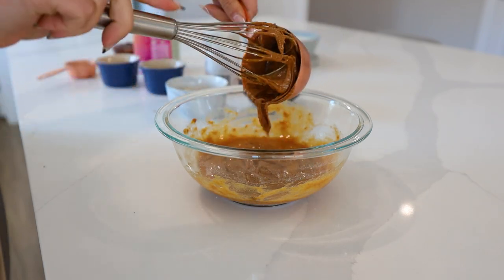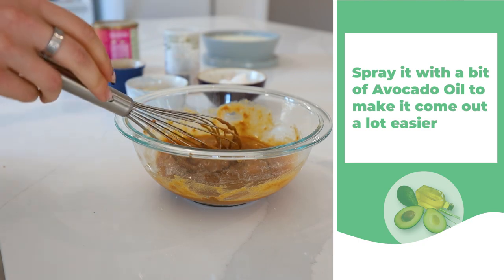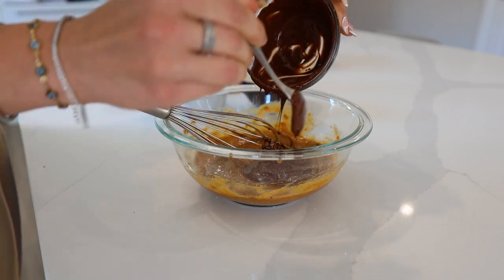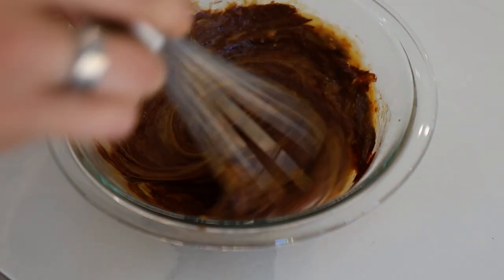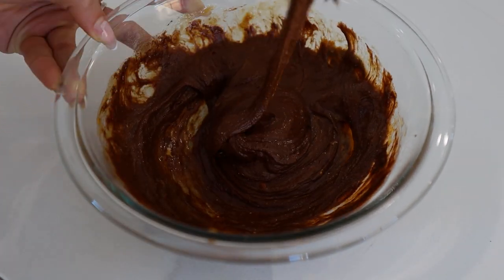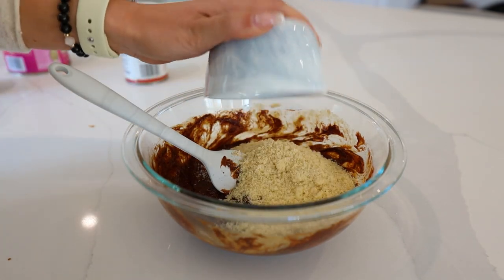To that I'm adding in some maple syrup and some almond butter. A good hack is to spray it — I spray it with a little bit of avocado oil so that it comes out a lot easier. And I'm using some melted dairy-free, sugar-free chocolate.